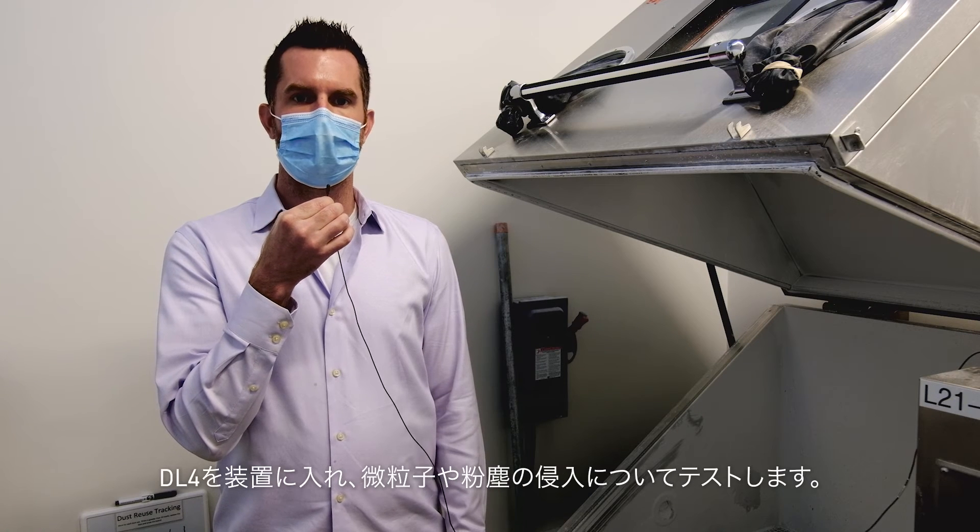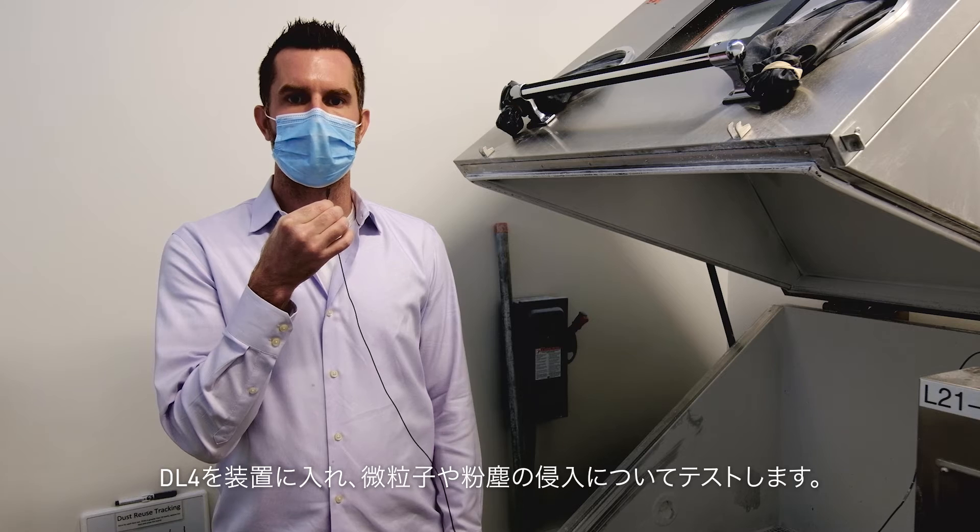All right, we're here at the IP5 chamber. Now we're going to take the DL4, place it into the chamber, and test for particle and dust aggression.